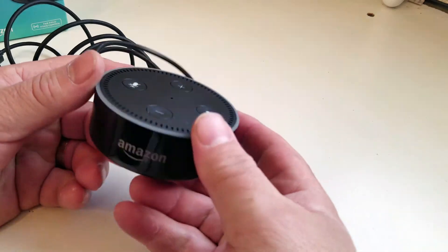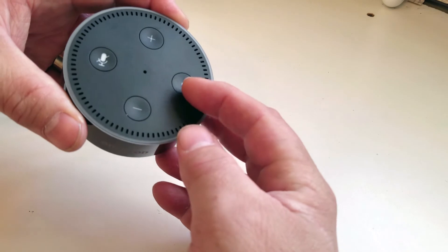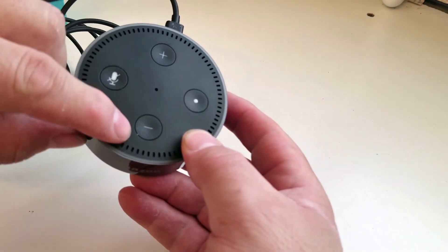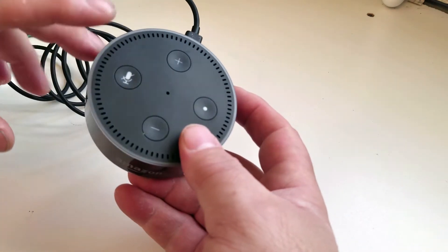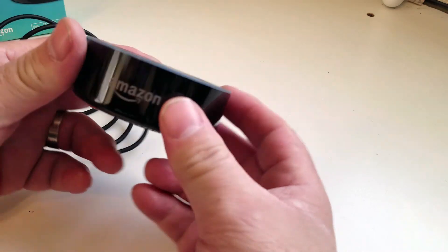Let's go through some of the buttons we have here. The one with the dot on it is the command or action button, then up and down volume buttons. Then you have the microphone off button — by pushing it, the Echo will not be listening to you.